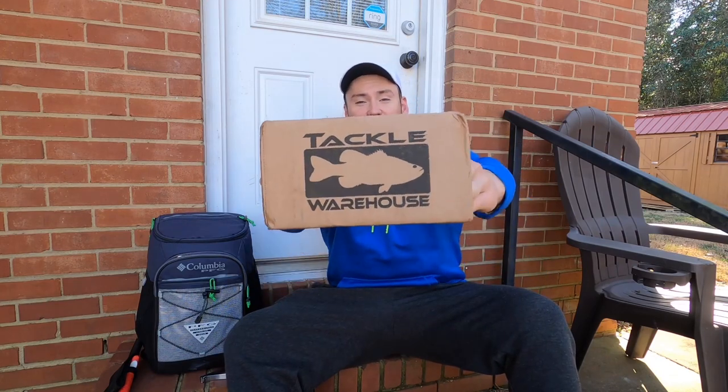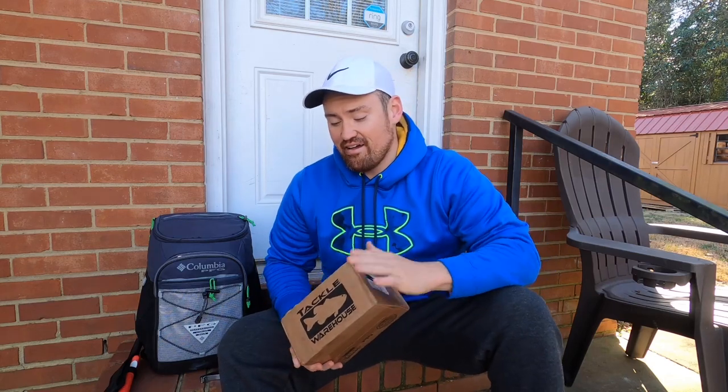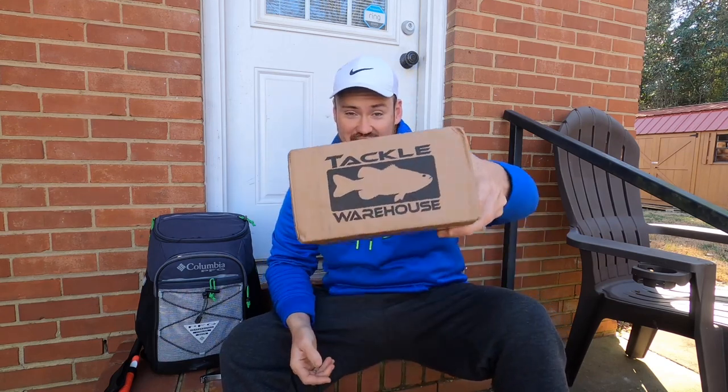All right y'all, we got another special today. If you notice this box, that can only mean one thing — but there's a little bit of a surprise, because this is not a bass fishing reel intentionally. This is the new spinning reel from Cast King — an ultralight reel.